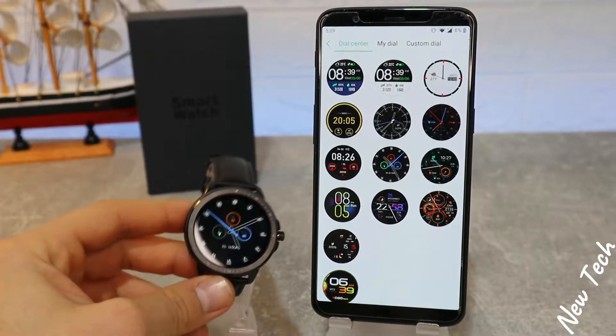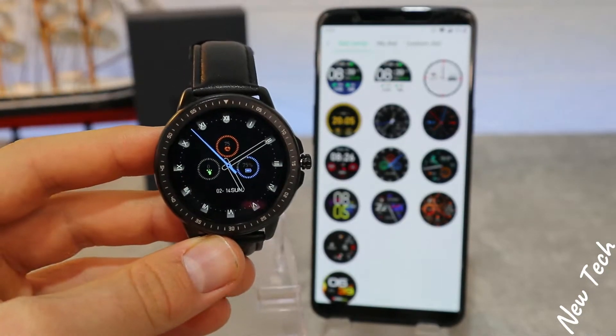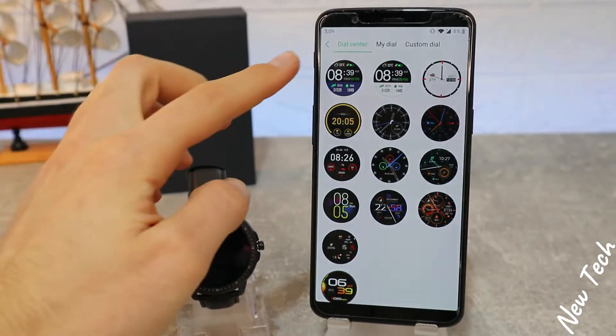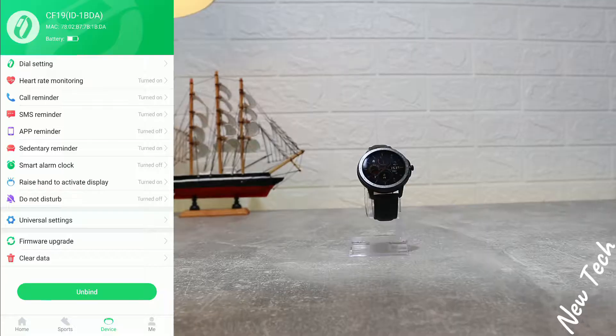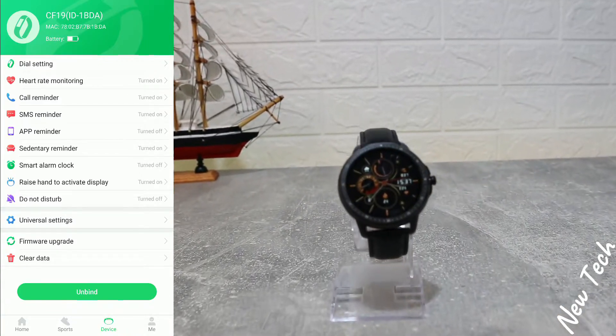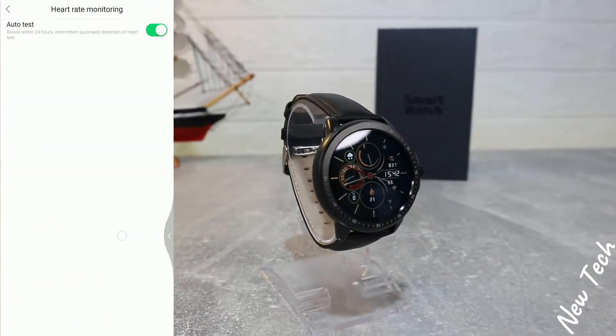Press Synchronize and you can see it syncs with your watch immediately. It doesn't take too much time — maybe one or two minutes to change a watch face on the CF19.